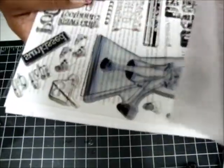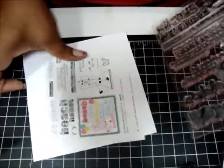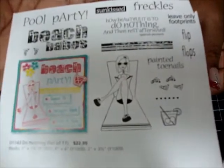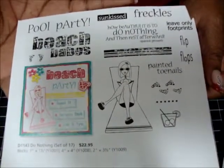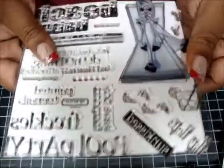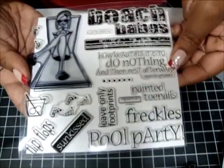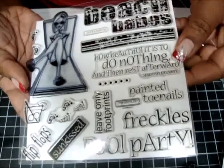And then I have a Close to My Heart stamp. This one — I think it's called Do Nothing. This one is going to be $10 shipped. Hopefully you guys can see this. This is what the stamp set looks like. I've used it once. Super cute for summer and the beach.